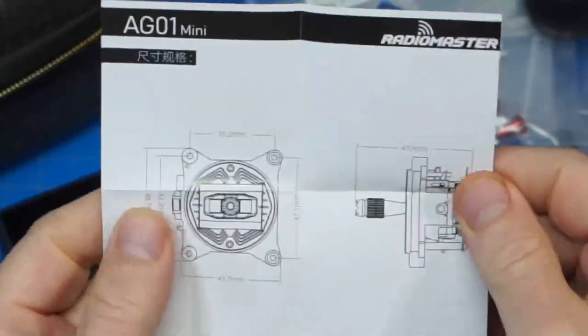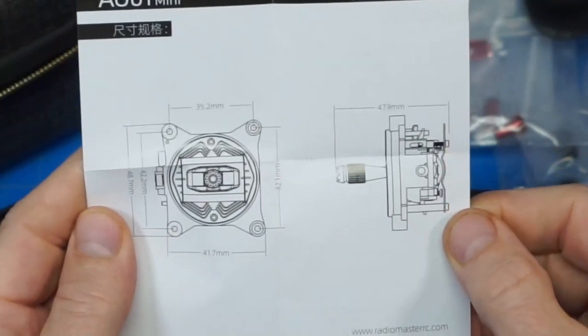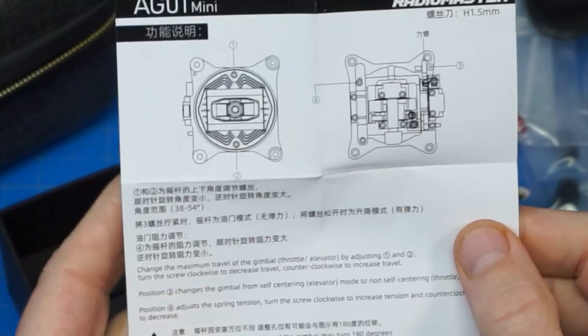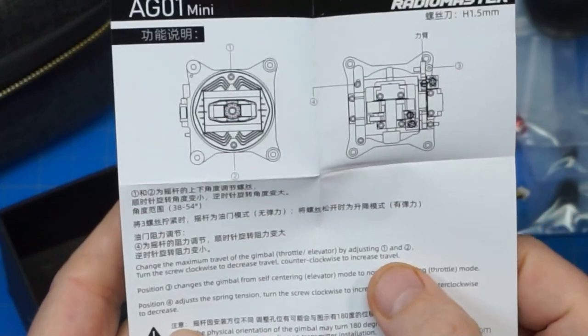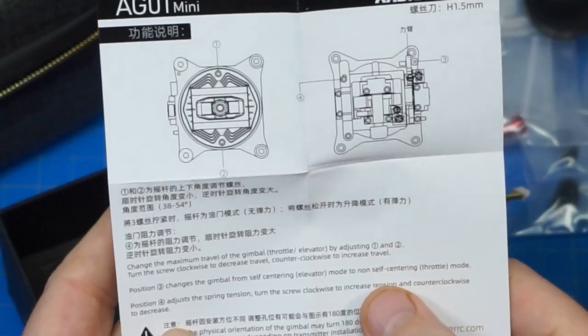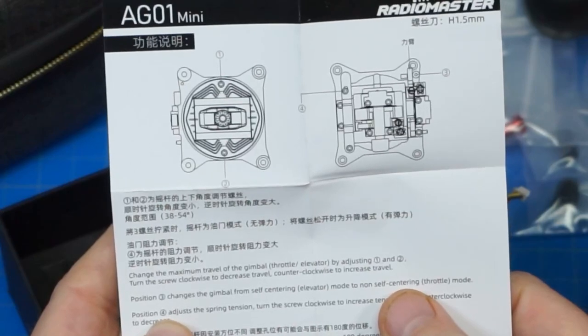Not a whole lot to look at on those gimbals other than maybe the specs on the back of the box. Don't get confused — don't just search for AG-01 gimbals because you'll probably find the full-size gimbals that go to the TX-16, TX-16S Pro Max, that entire RadioMaster line. You need to make sure if you're out Google searching that you're looking for the ones for the Zorro. I'll put a link down in the video description below to the AG-01 minis, which are for the Zorro.